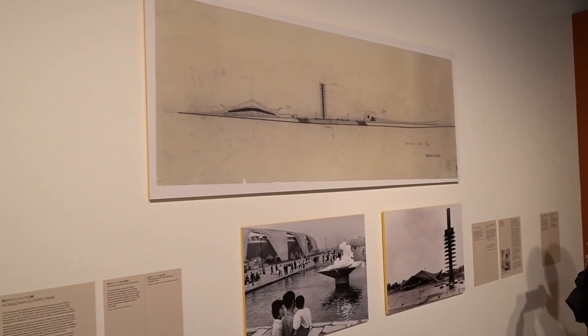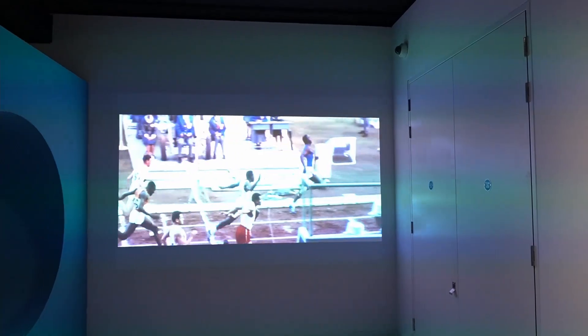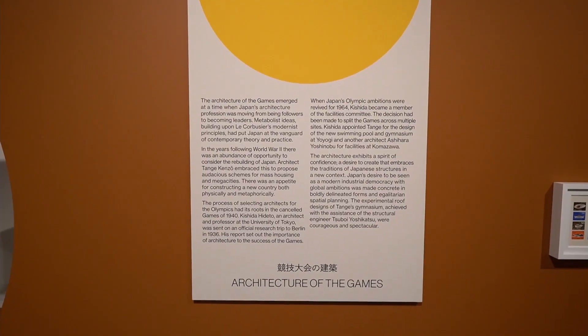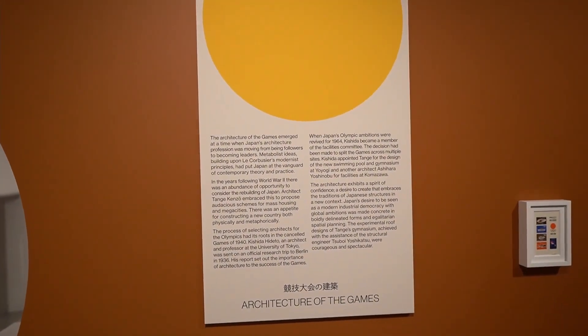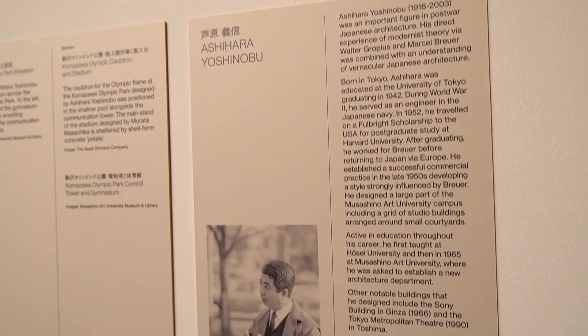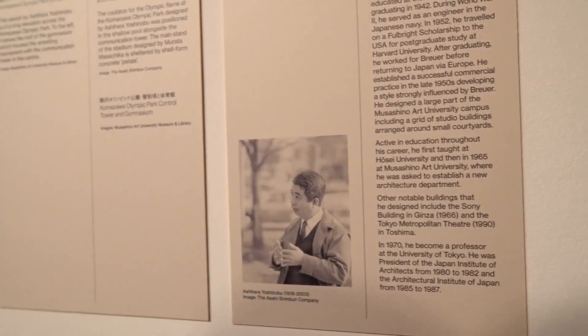Every year we look forward to getting invitations from different organizations to do live projects. This year Japan House contacted us about an exhibition on the 1964 Olympics, asking whether we would be interested in contributing a model using original drawings, information, and photographs that they had. We said yes, we would be very interested in helping them with a large scale 1 to 20 model.